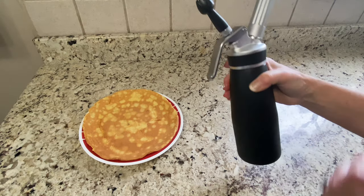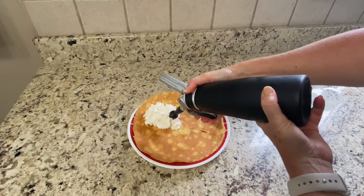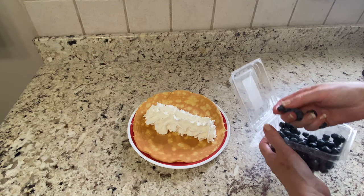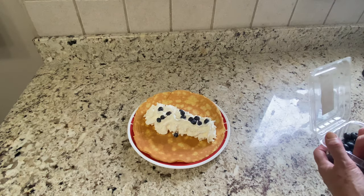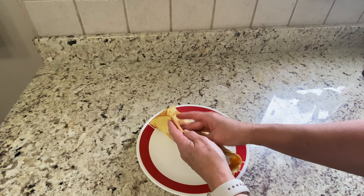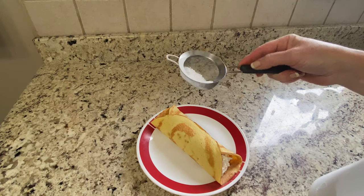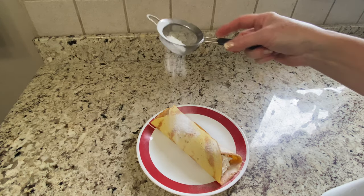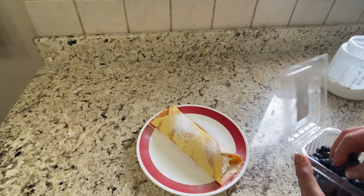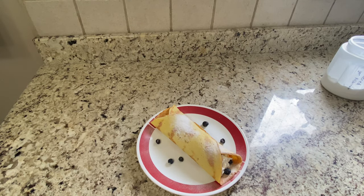I'm just going to take this — look at that, isn't that fun? A lot comes out — that is awesome. I have blueberries here; you could do strawberries, raspberries, whatever you want. Fill it up and fold this into a crepe. This is huge — two people could probably eat this. I have a little strainer here and I'm just going to put a little bit of powdered sweetener on top, and then garnish with a couple more blueberries. And there you have it.